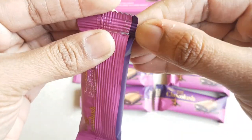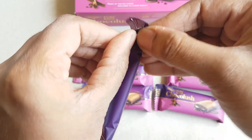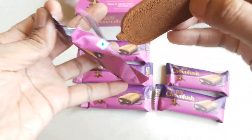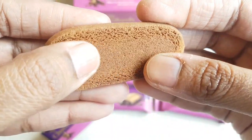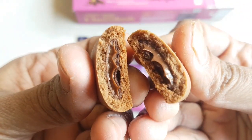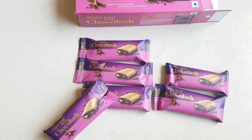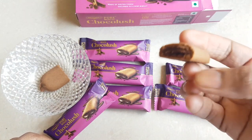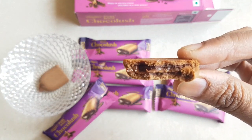I will take one pack and open it so we can see how this biscuit or cookie looks, and we will try to taste the liquid chocolate inside. It looks so yummy and tasty. The texture and surface are very smooth. I will just break this so we can see the liquid chocolate inside. I'll taste it — oh, it is so yummy and delicious!